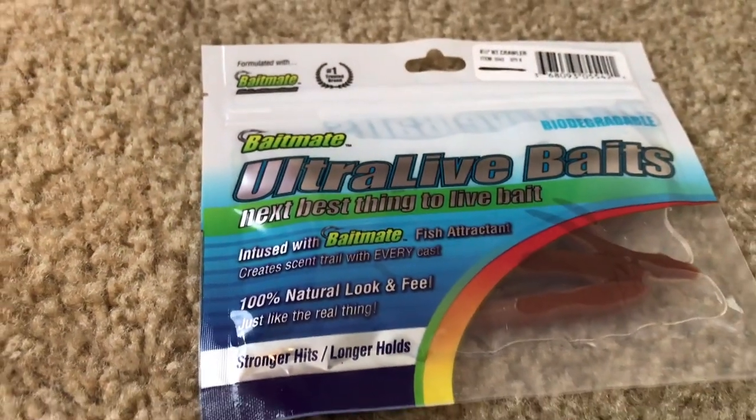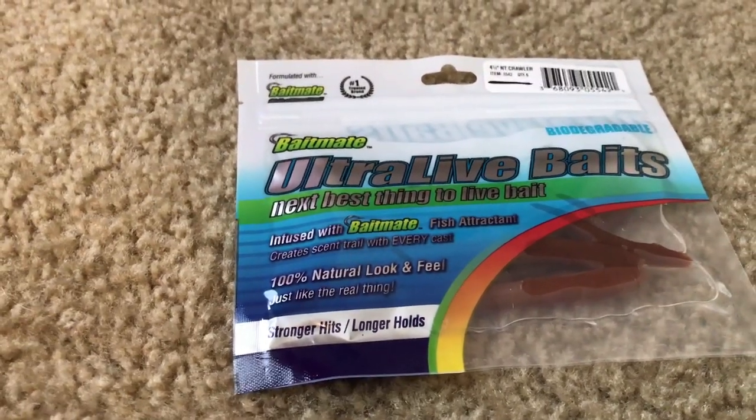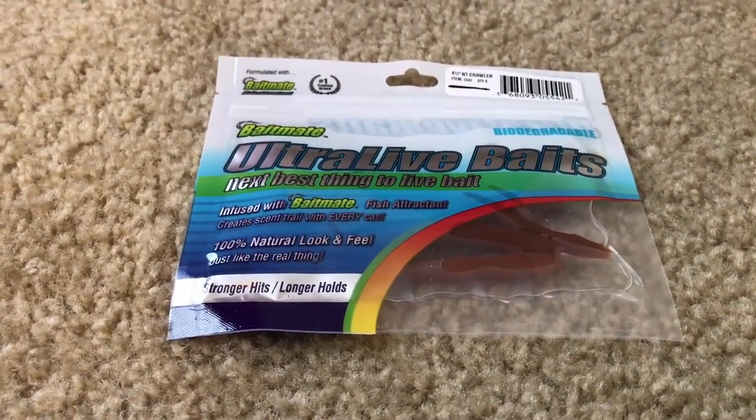Next up with the Lucky Tackle Box, we have the Bait Mate Ultra Live Baits — next best thing to live bait is what it says. It's infused with Bait Mate; you can tell it's got some watery type Bait Mate substance in the package. This is the bait that's going to go hand-in-hand with those jig heads that Lucky Tackle Box sent as well.